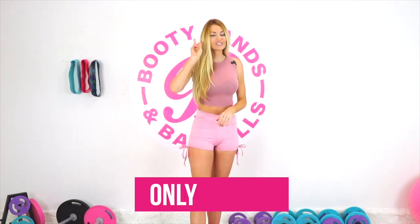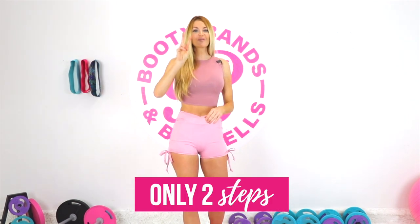This is going to be really simple and we're going to do it right here right now with each other. It's only going to be two steps. If you're ready, we're going to learn how to customize your workout to get you to what you want to achieve in your results.